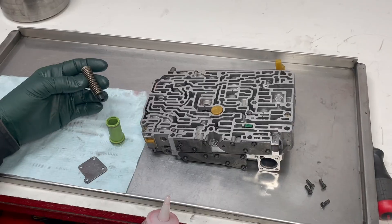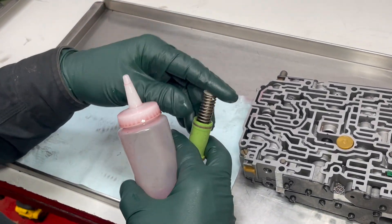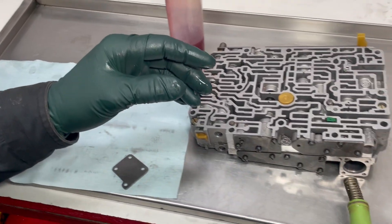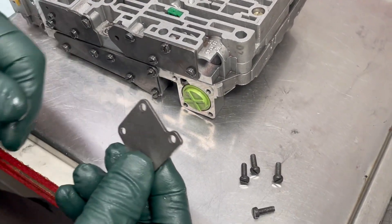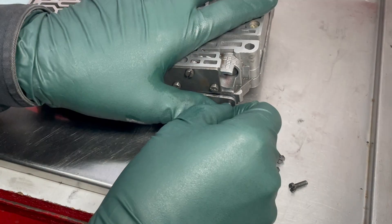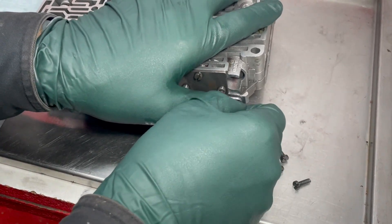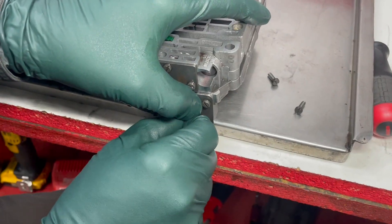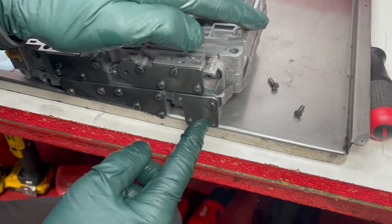Now install the spring assembly back into the piston, making sure the smaller spring is seated down inside. Take a little transmission fluid and lube the seals, then slide the assembly in and get the plate positioned — it can really only go on one way. Get the first screw started by hand, then run them all in. The torque for these screws is 8 Newton-meters, so be careful not to over-torque — they thread into aluminum.